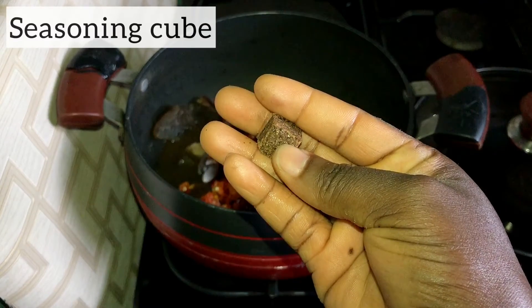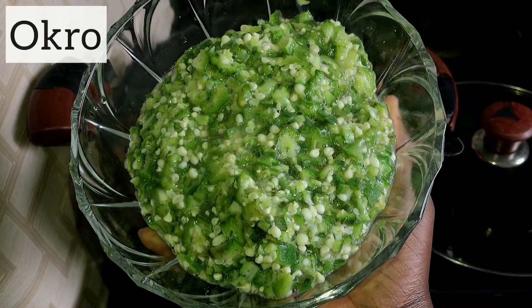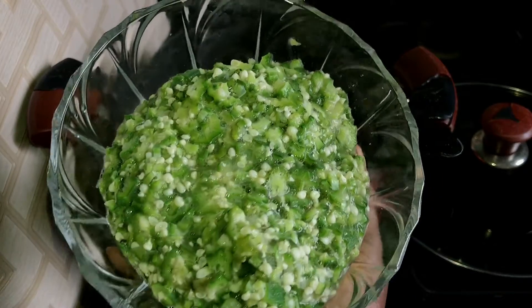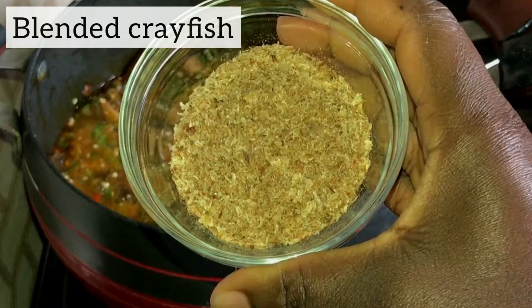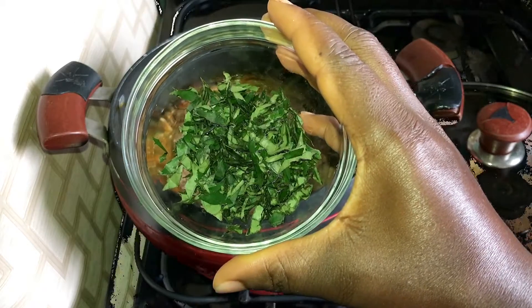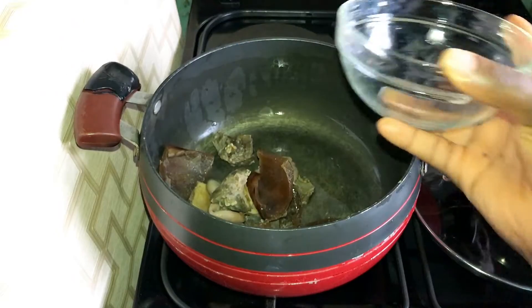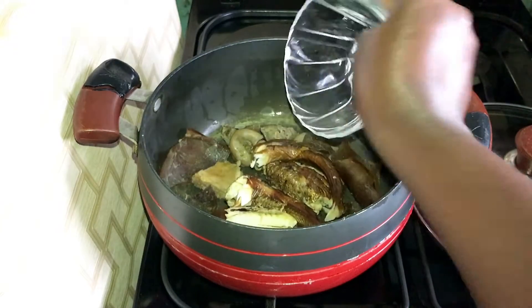I have one seasoning cube. I have okra which has been pre-cooked, and I'll tell you why I pre-cooked this really soon. I also have blended crayfish and uziza leaves. Let's get cooking.